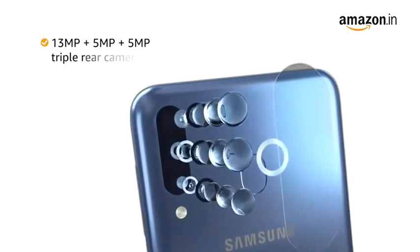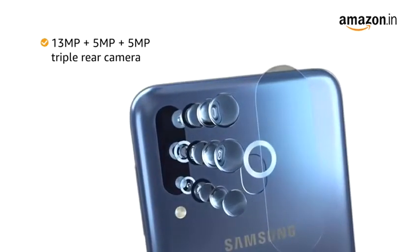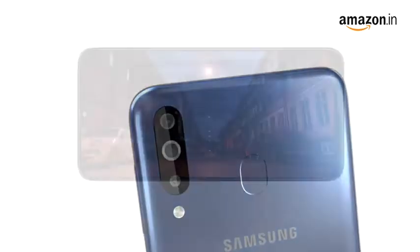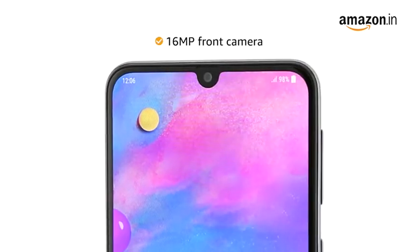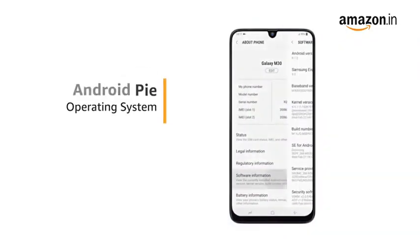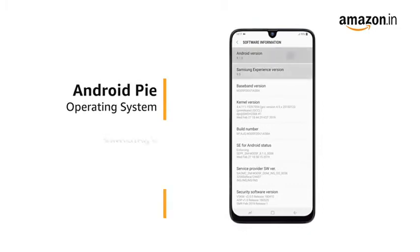The phone is equipped with a 13 megapixel plus 5 megapixel plus 5 megapixel triple rear camera, which allows you to take clear pictures even under low light conditions. Click selfies with a 16 megapixel front camera. The phone runs on Android Pie operating system with Samsung's One UI on top of it.